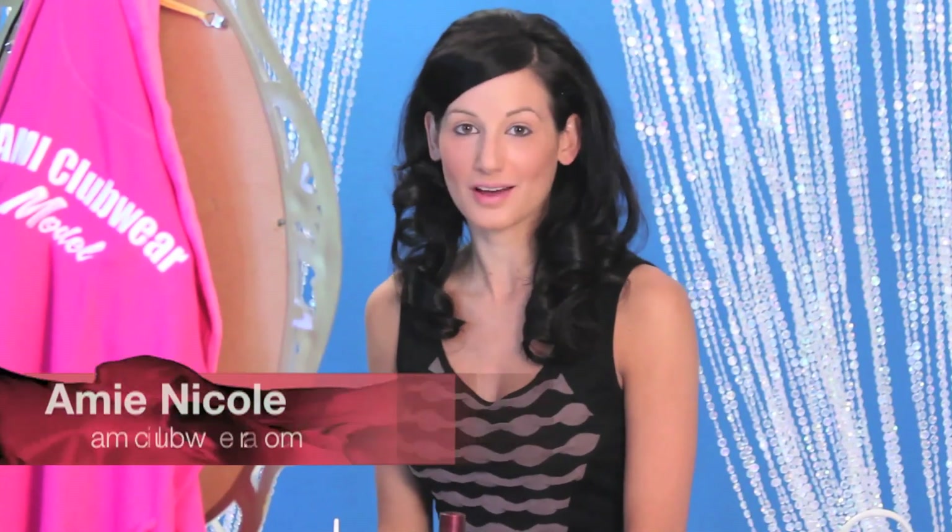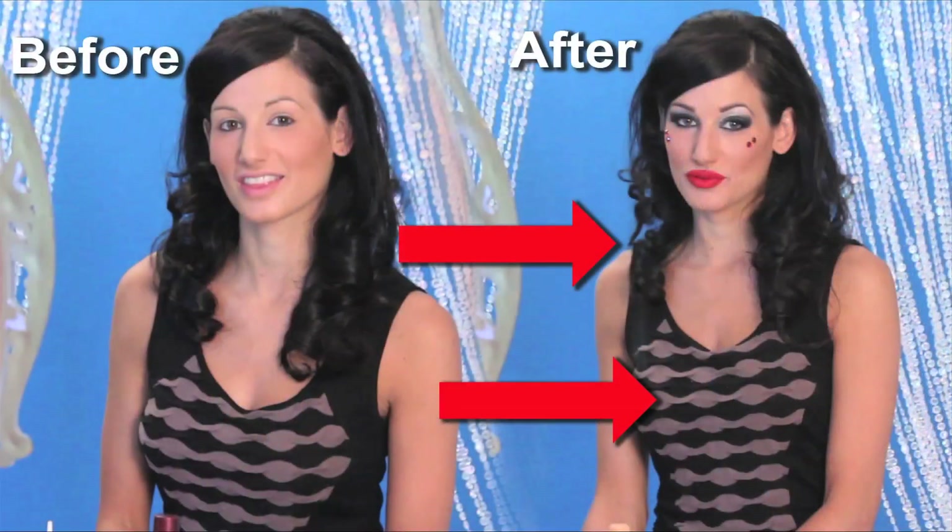Hey, this is Amy Nicole, AMI model and Fire Performer. Today I want to show you how to do some stage makeup that may not be everyday makeup, but it's great makeup that'll look good under lighting, or maybe under some type of dramatic setting, or if you want to really have some makeup that pops if you're going out late at night.